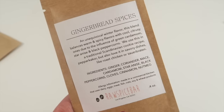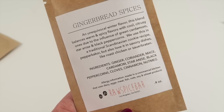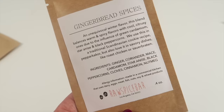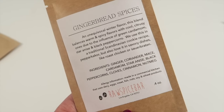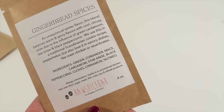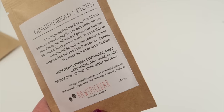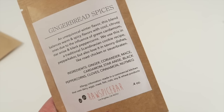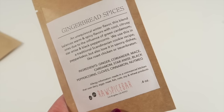The next spice is gingerbread spices. It says it's an unequivocal winter flavor — this blend balances warm and spicy flavors with cool, citrusy ones due to the influence of green cardamom, star anise, and black peppercorns. It's used in a traditional Scandinavian cookie recipe, the Nordic cookies, but it's also good in savory dishes like roast chicken or sauerbraten. It contains ginger, coriander, mace, cardamom, star anise, black peppercorns, cloves, cinnamon, and nutmeg.